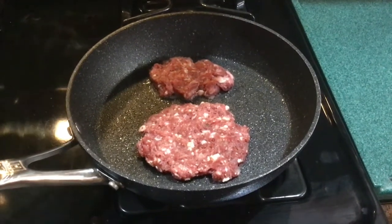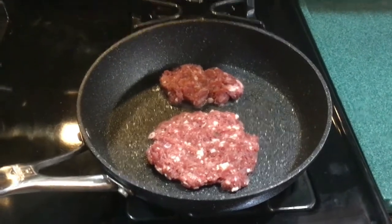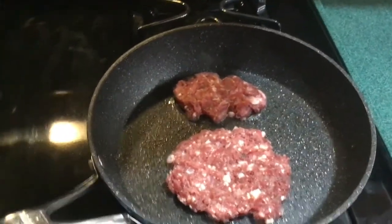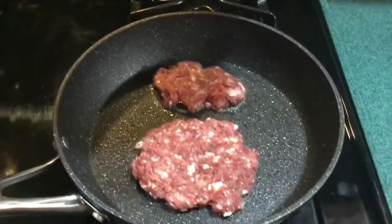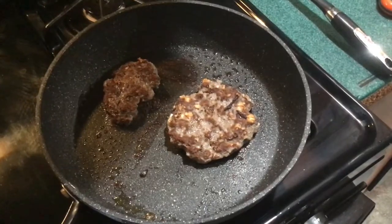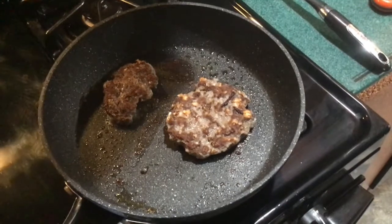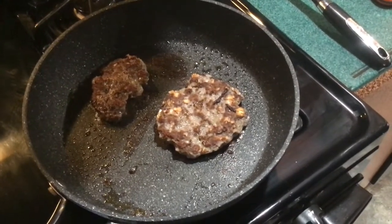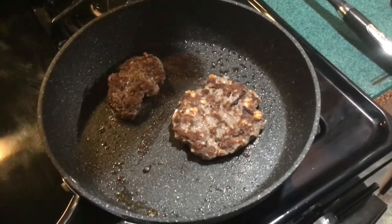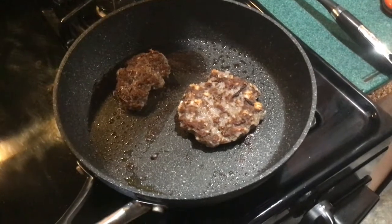Now that we have our meat mixed, we're going to try a sampling of it to make sure we have our spices right — because that's what you do when you make sausage, you have to sample it. We've flipped our sausage samplers and we're waiting for the internal temperature to get up to 160 degrees, but I'll tell you, if the smell-o-meter was on right now you'd all be lining up for a sample.